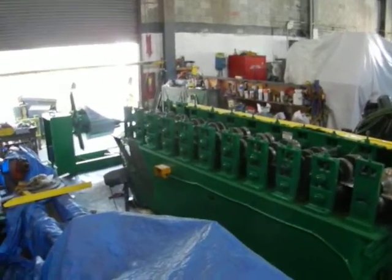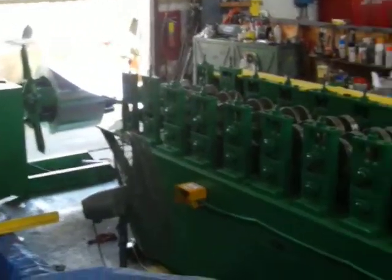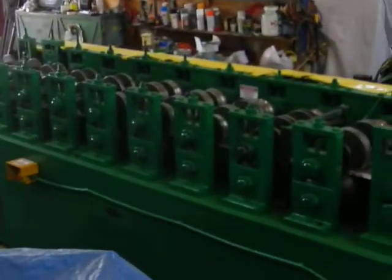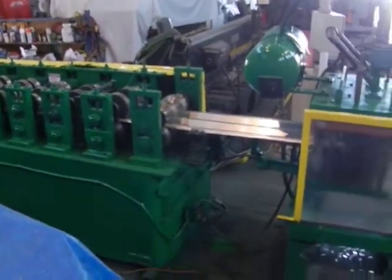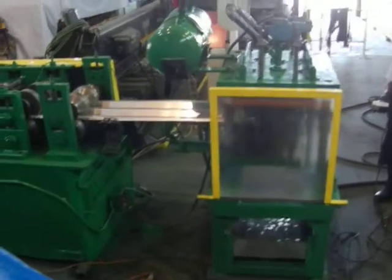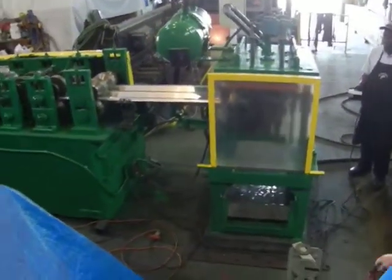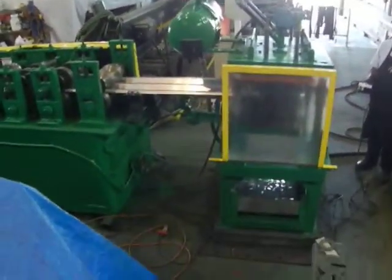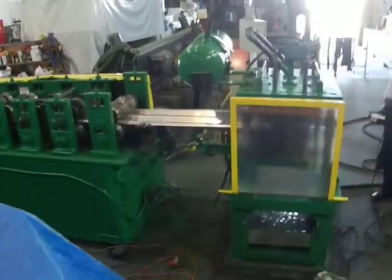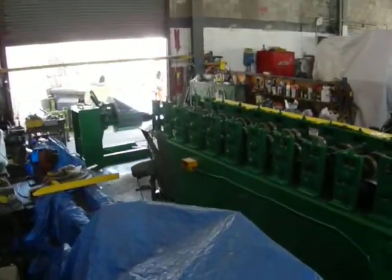We're going to show you here on 11th Station a roll-forming tool to make hurricane panels. Aluminum panels with knurled edges to help reduce the possibility of slicing a finger. Equipped with an air ram at the end that'll cut the piece as well as punch the holes. At the end, we have a 4,000 pound coiler.